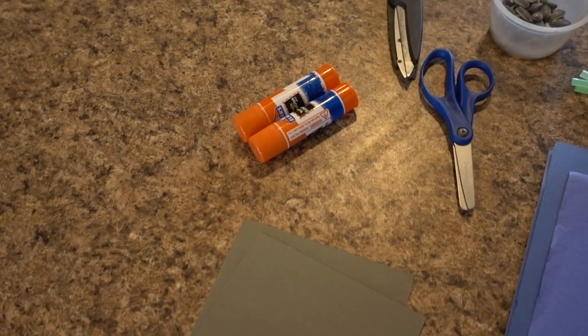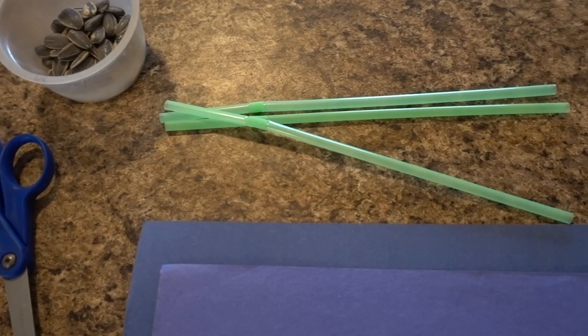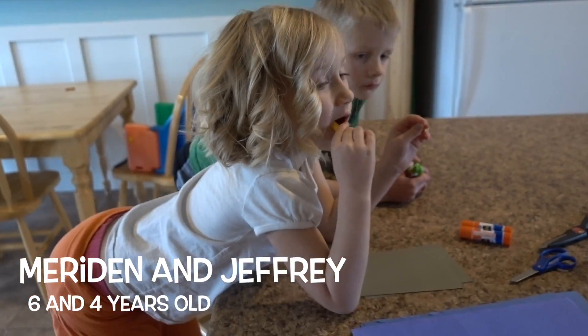To get started we have yellow paper, blue paper, green paper, glue sticks, scissors, sunflower seeds, green straws, and muffin cup liners. You guys ready to get started?